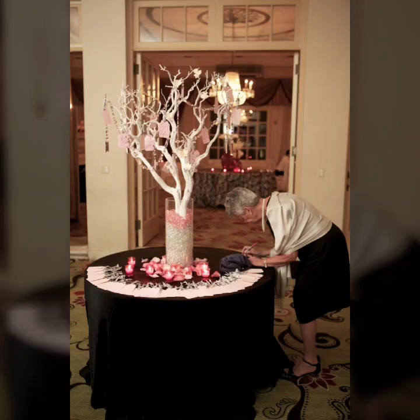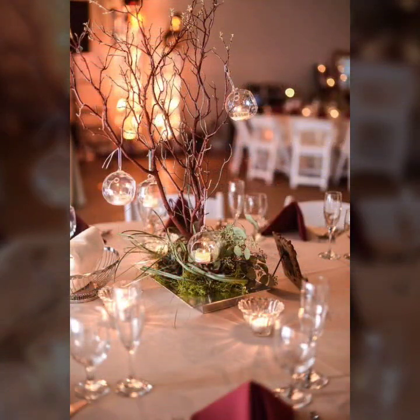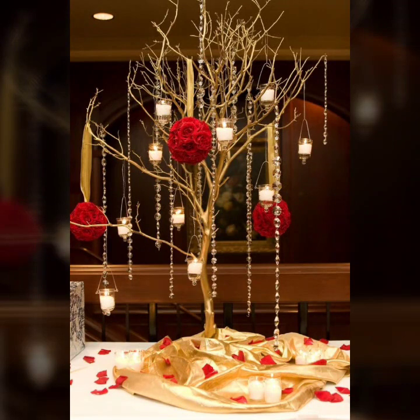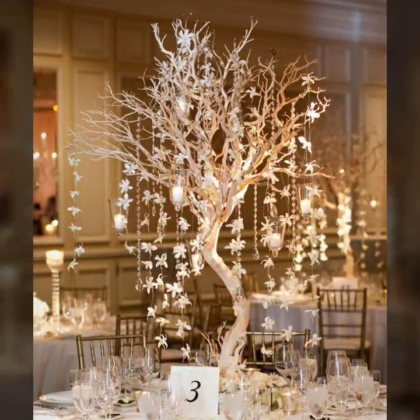Hello friends, welcome to my YouTube channel once again. How are you all? In this video I am introducing new centerpiece decoration ideas. Guys, like karo aur dekha karo unique ideas. Hopefully you like this video and these different amazing ideas.